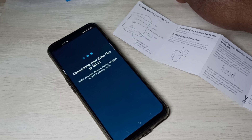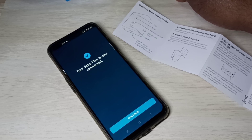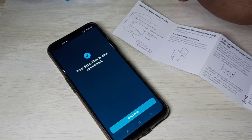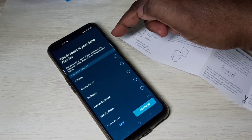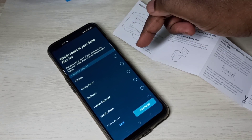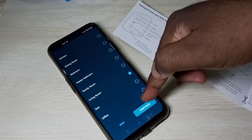Now it's connecting your Echo Flex to Wi-Fi. I selected a Wi-Fi network and the Alexa app is trying to connect the Echo Flex to that network. Echo is ready now — tap on Continue.